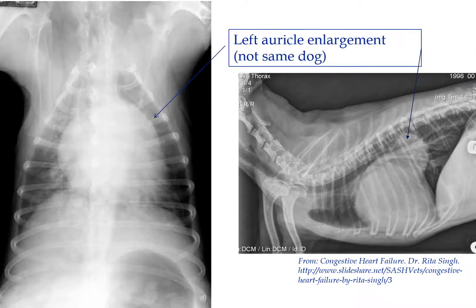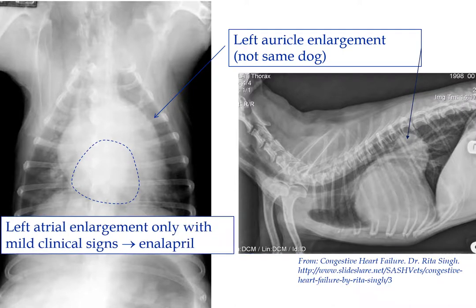So here we see one — you can see just a little bit of bulging right here. This is not the common scenario; this is rather exaggerated left atrial enlargement. Typically this is early if there's no ventricular enlargement, and the signs may be mild. You'll hear a murmur, a cough because the atria is pushing up on the main stem bronchus, and there may be some mild exercise intolerance. When that's all we see, we add an ACE inhibitor — enalapril is what we mostly use. It's approved in dogs once a day, but more commonly used twice a day.